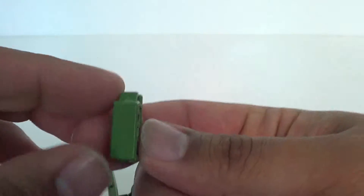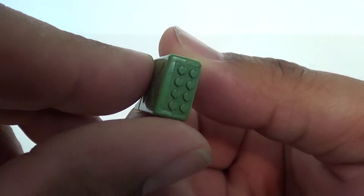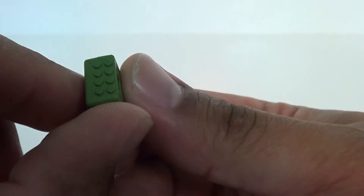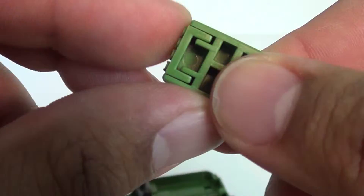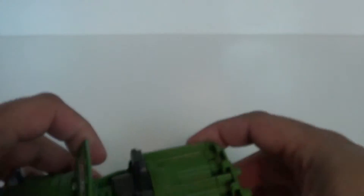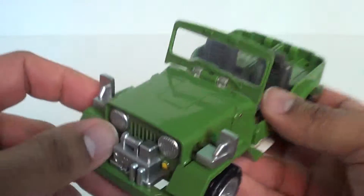Now we're just left with the Jeep. You do get a little gas can here which looks like it's hiding some missiles underneath. You can mount this on his arm or as an ammo pack for the gun — I kind of like that little add-on feature. There you have it: stripped-down Willys Jeep, very nice looking.